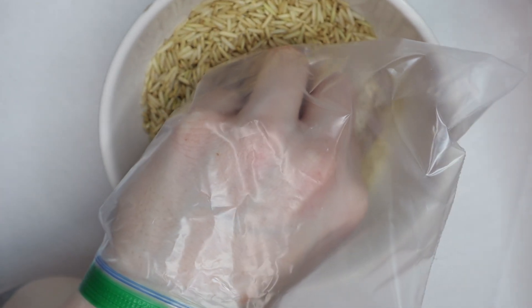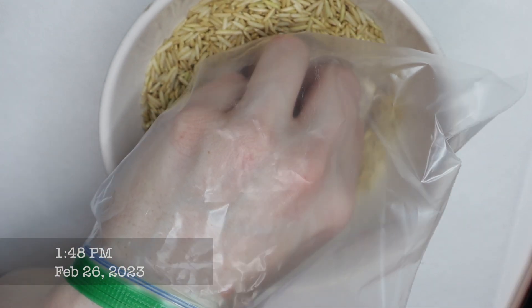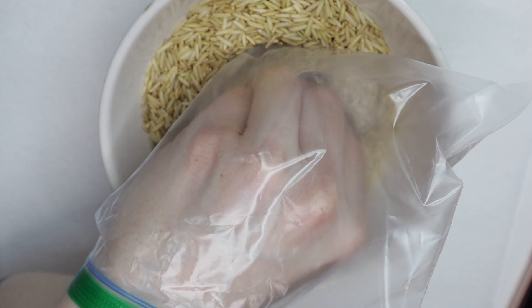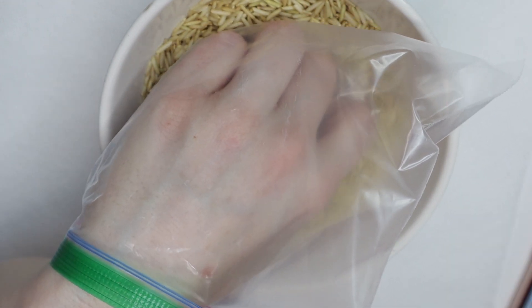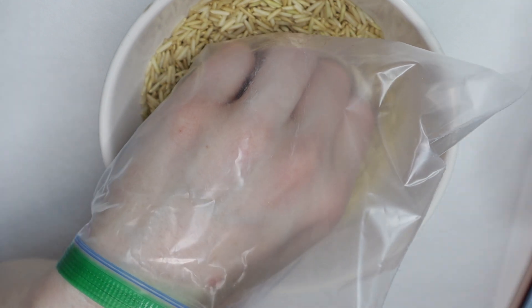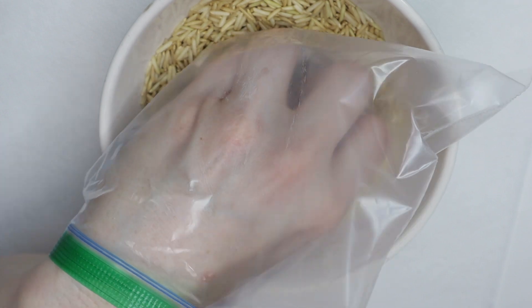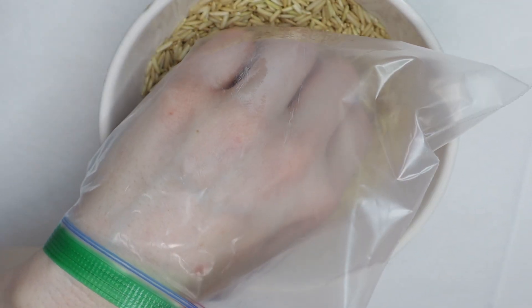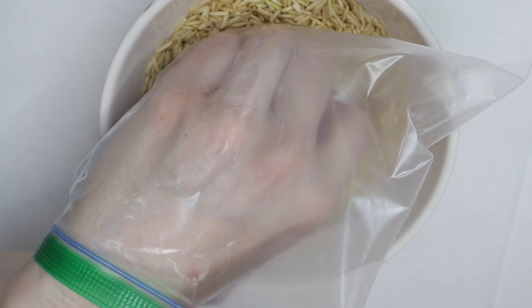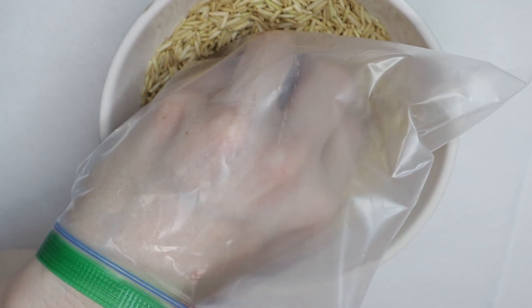I'm going to have timestamps so you can see how long this process takes. At 1:48 PM I started my soak-off, and it took a total of 35 minutes to remove all of the press-ons — that's because I started with less acetone and worked my way up. I'll show you all the timestamps as I go along.